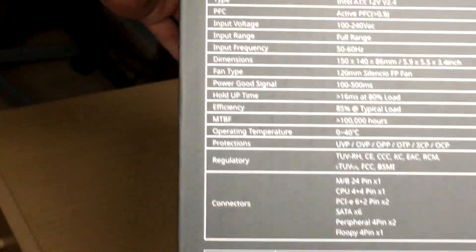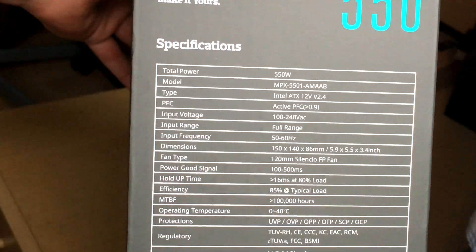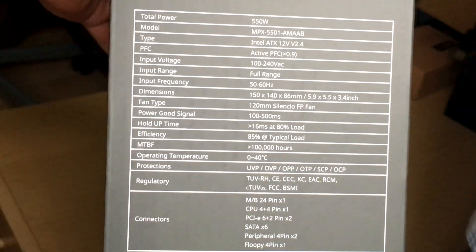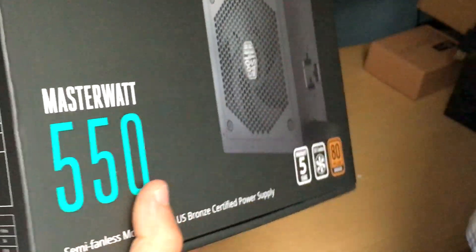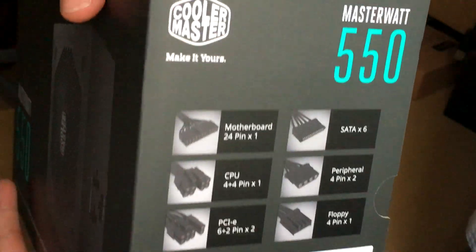There are all the technical things on the box — I'm not going to read all of it out because there's a lot, but you can just pause it and check for yourself. I only started doing this because when I was looking for this power supply on the internet I was trying to find an unboxing video but there wasn't one, so I might as well just help out other people who are also looking to buy this one.